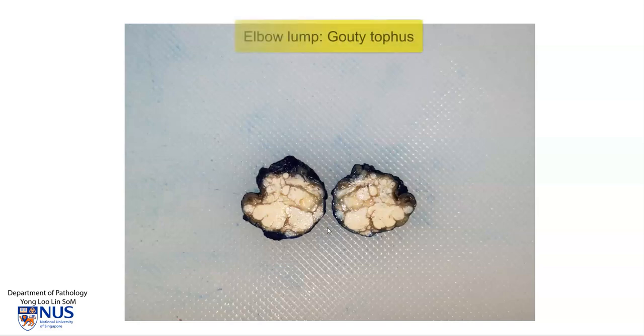This gross picture shows a bisected lump from the soft tissue of the elbow, with the external surface painted. Looking at the cut surface, we can see some very well-defined chalky deposits, which is consistent with the gross appearance of a gouty tophus.